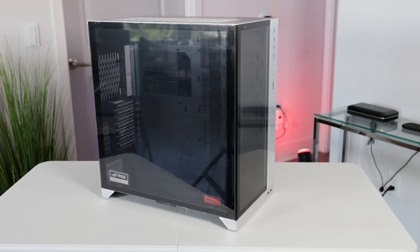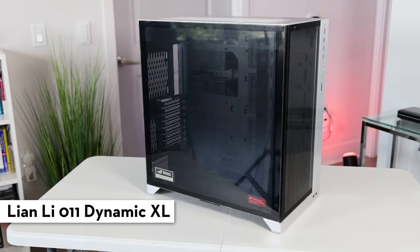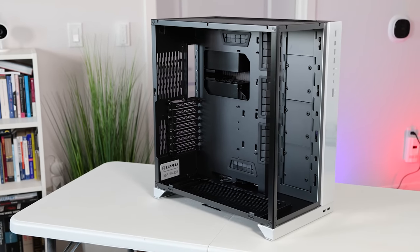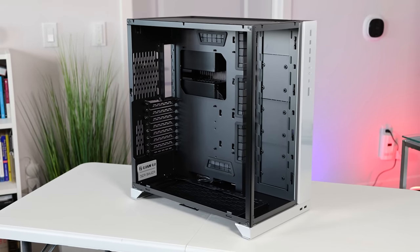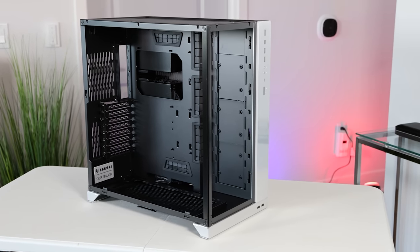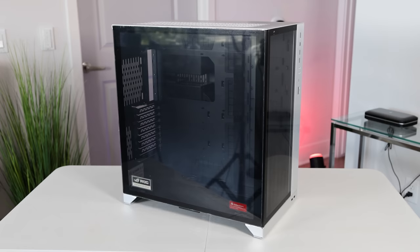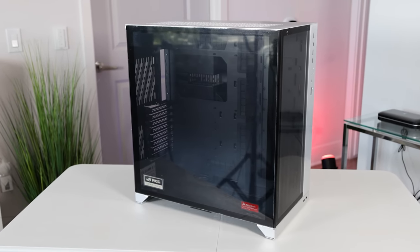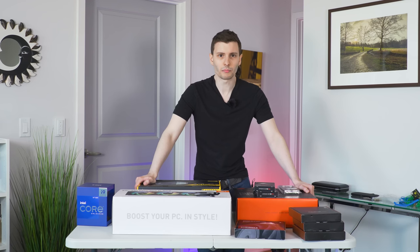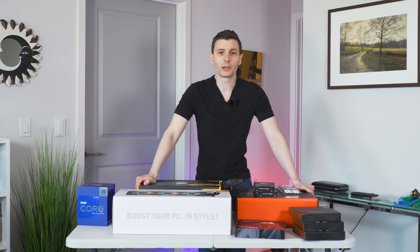For the case, it's the Lian Li O11 Dynamic XL. I like Lian Li cases — my current computer case is a Lian Li and it's a big one — so I don't mind big cases and this is probably going to be oversized, but that doesn't bother me. It's glass on the side and front and I think it'll look nice. I'm actually excited to have an open-window case for the first time. I'll take the computer case out of the box, show you some fan arrangement, and then we can get started.